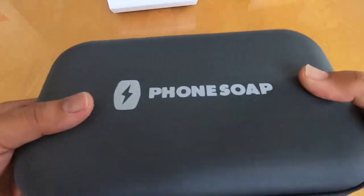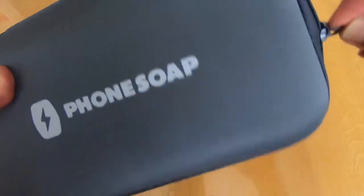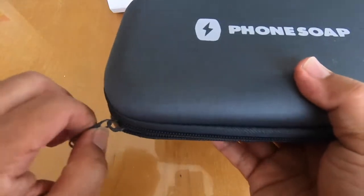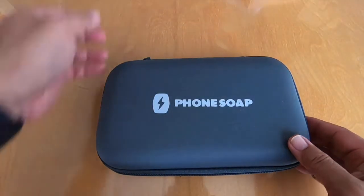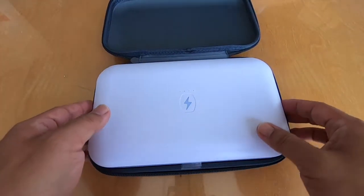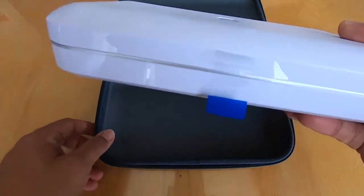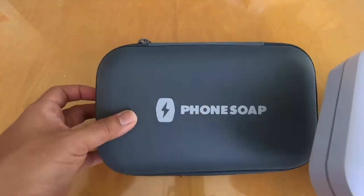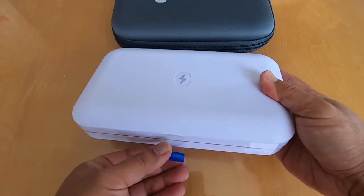Let's go ahead and open this up. Because this is the PhoneSoap Go, it comes with a really cool traveling case, so if you travel a lot or go to and from work and want to stay sanitized — those who still go into the office and aren't working from home — this is the unit itself.